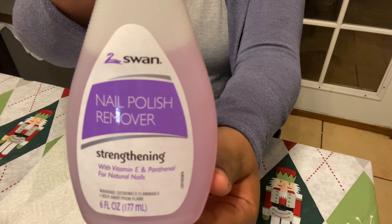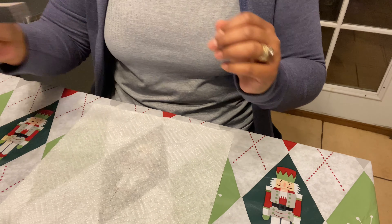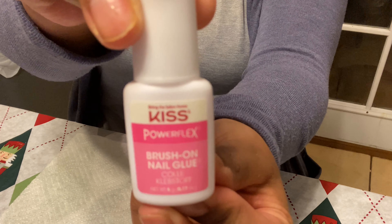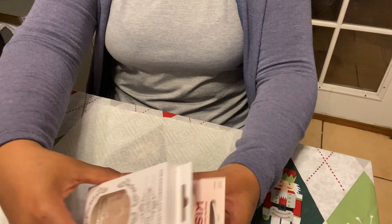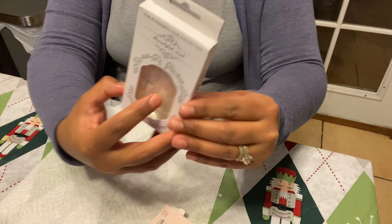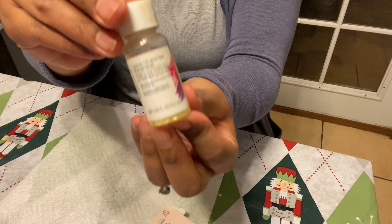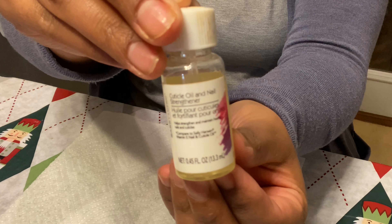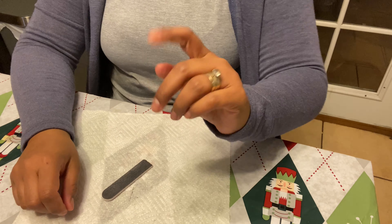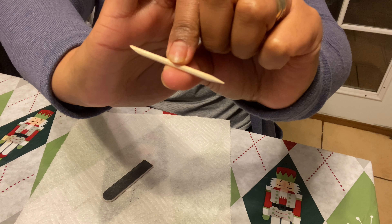Let's go over all the products you need to apply press-on nails. You need a nail polish remover — this one is from Dollar Tree. You'll also need a nail file, nail glue (this one by Kiss is the best glue I've ever tried), your press-on nails, cuticle oil, a paper towel or towel for filing, and something to push your cuticles with — I'm using the stick that came with the box.